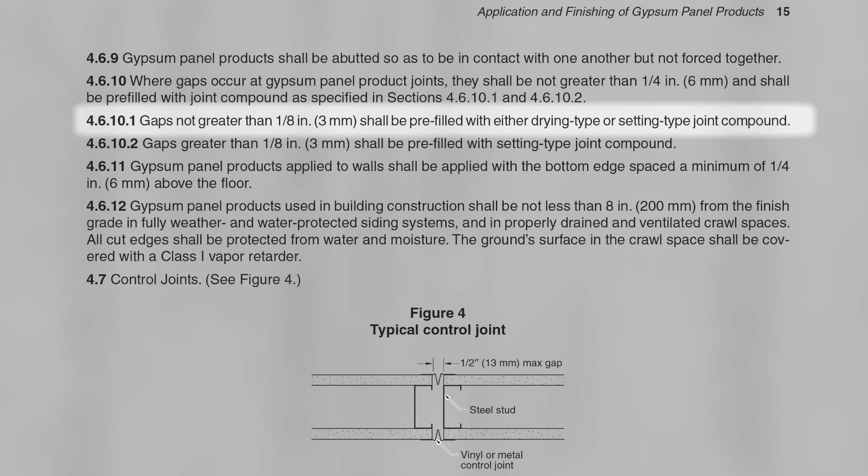Subsection 4.6.10.1: Gaps not greater than one-eighth inch shall be pre-filled with either drying type or setting type joint compound.